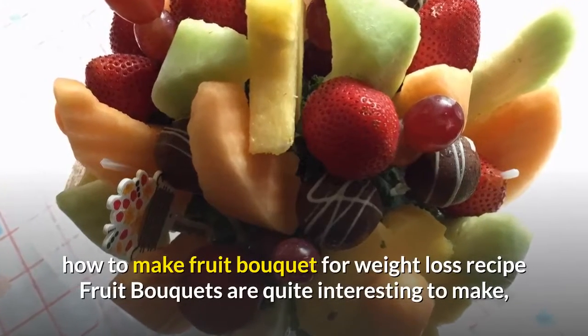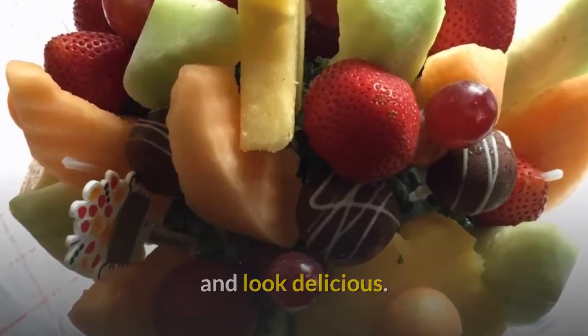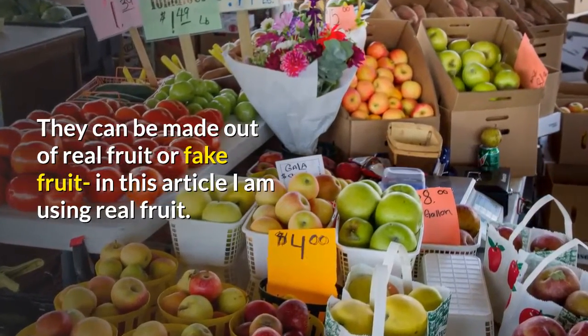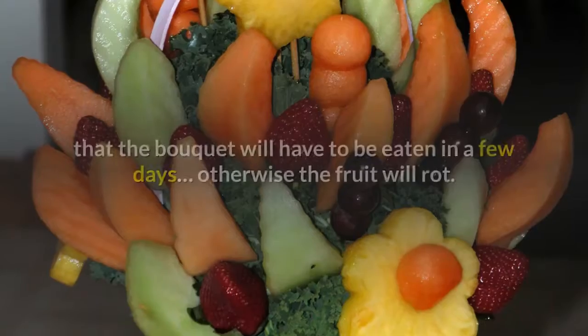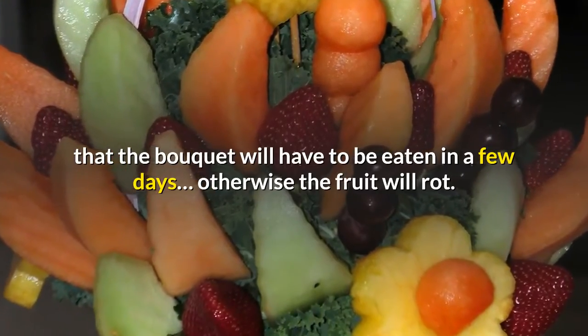How to make a fruit bouquet. Fruit bouquets are quite interesting to make and look delicious. They can be made out of real fruit or fake fruit; in this article I am using real fruit. If you decide to use real fruit, be aware that the bouquet will have to be eaten in a few days, otherwise the fruit will rot.